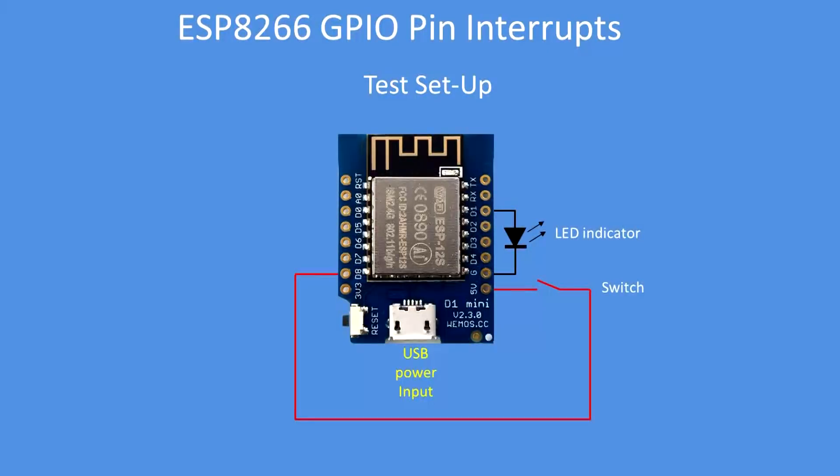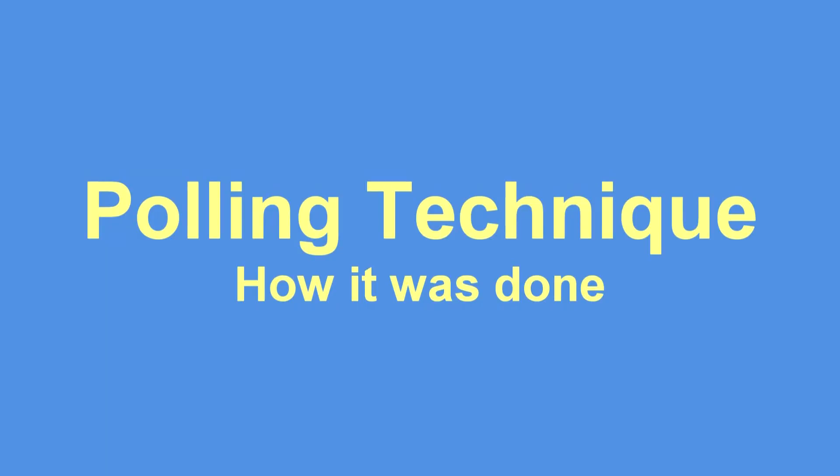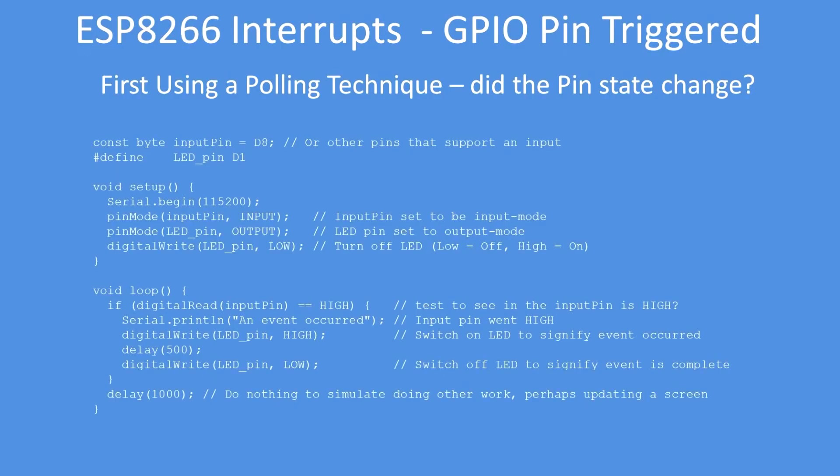This is the test setup used: there's an LED between pin D1 and ground, and a DuPont cable acting as a switch between D8 and 5 volts. So, the polling technique — how is it done typically?